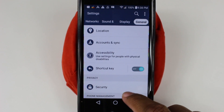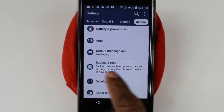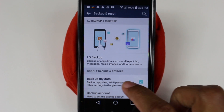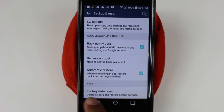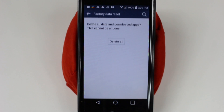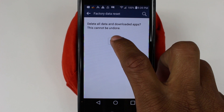After that, go back using the back arrow, then go all the way down to where it says Backup and Reset. Tap on there, then swipe up all the way to the bottom where it says Factory Data Reset. Tap on that, then tap Erase Phone. This is the final step — after this you cannot go back.